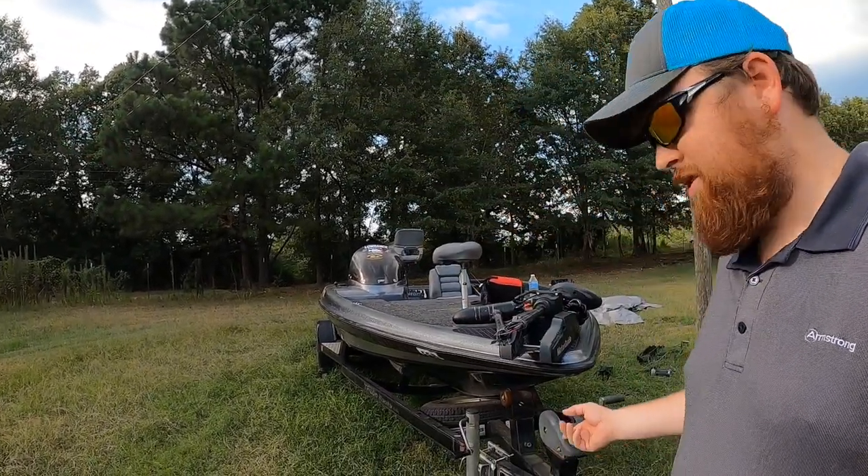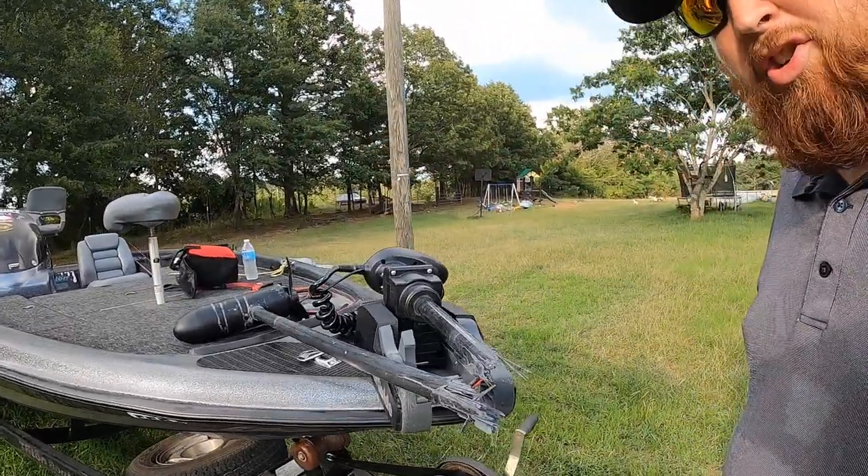Hello everyone and welcome back to the channel. If you saw our last video, you saw I had an unfortunate incident with the trolling motor. Today we're going to be trying to take her apart and bring her back to life. Stay tuned.